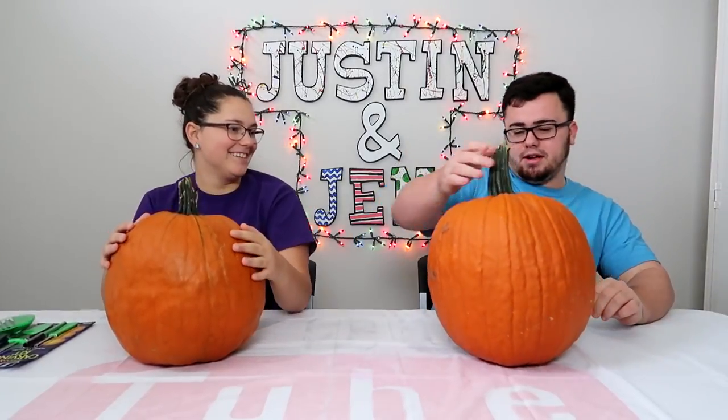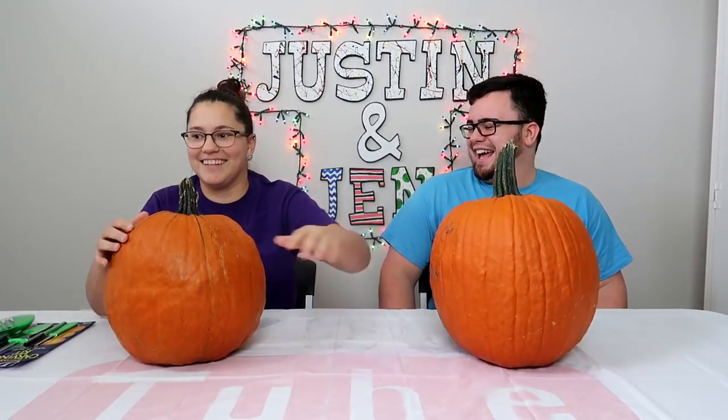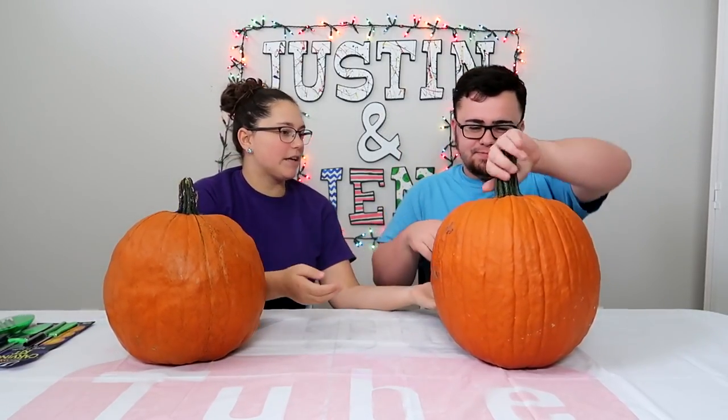Will my head fit in this? Jen, I don't think my head's going to fit in that. This is the biggest one. My head's not that big. Maybe my head will fit in that — well, you gotta cut a big enough hole.